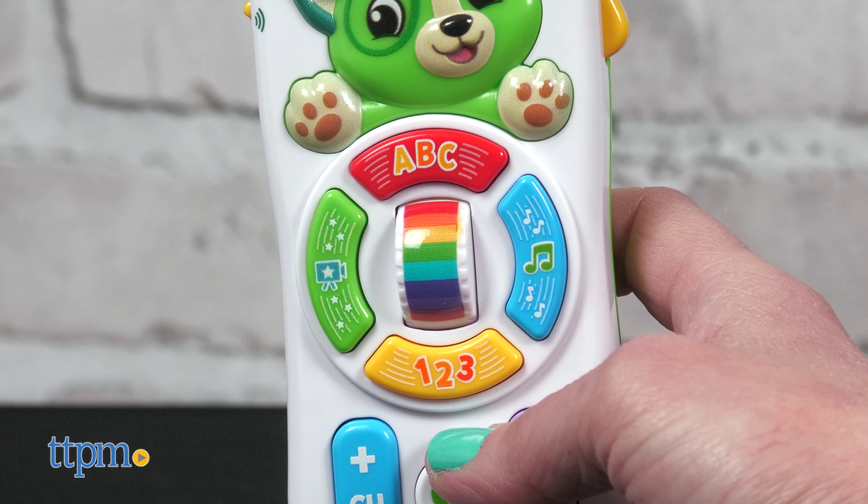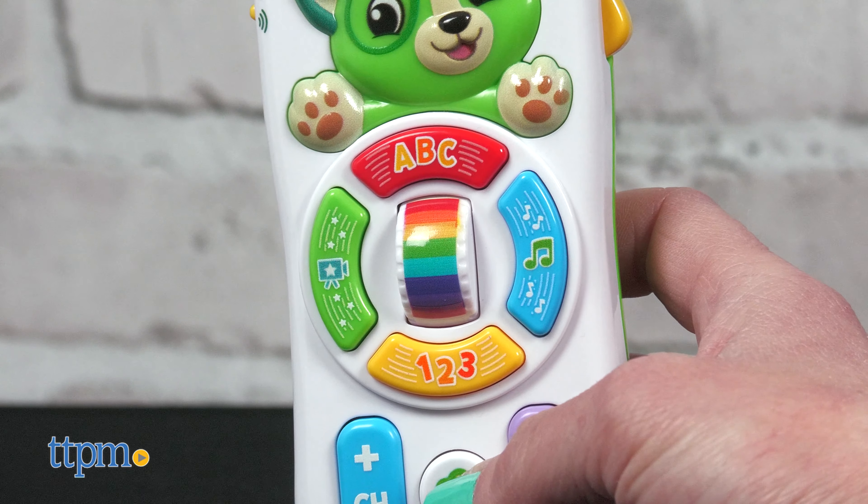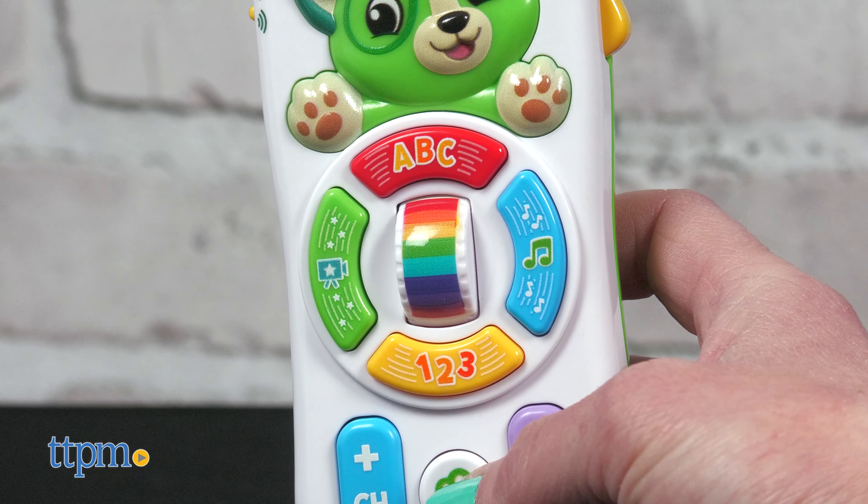Press the numbers button to hear a counting song and phrases that include counting forward and backward. It counts: one, two, three, four, and so on.